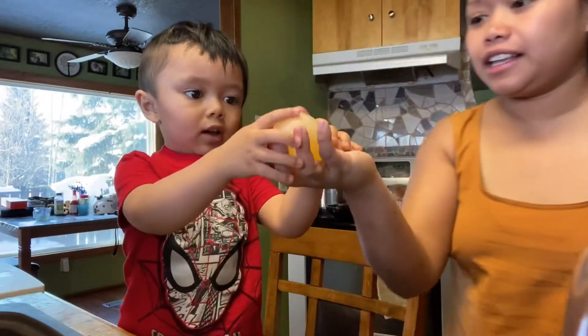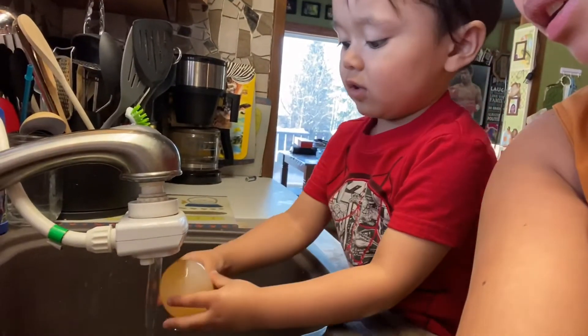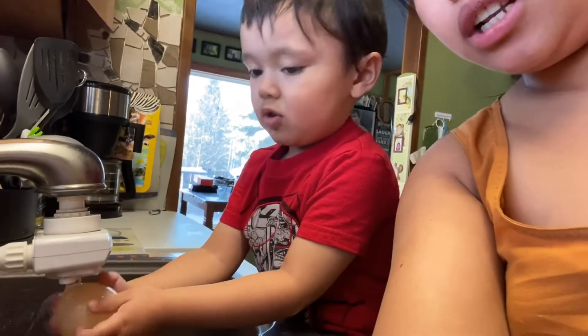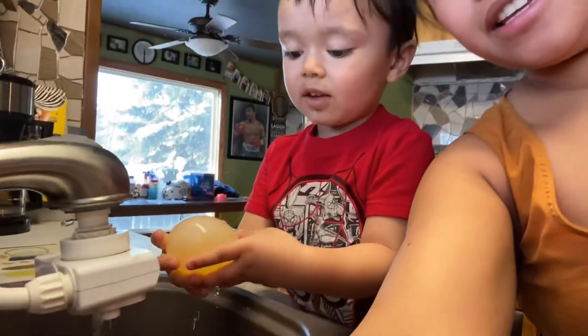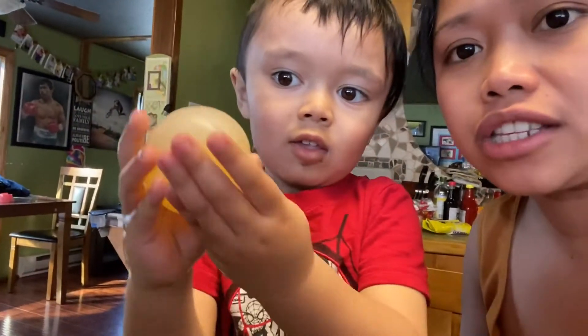Hi guys, welcome back again to our channel. Today is the day that we're gonna test the egg — if it's gonna bounce or not. Are you excited? Yeah! Okay, let's go. So we're gonna wash the eggs now in the tap water. Wash it carefully. Can you still see the egg? Okay, the egg is clean now. Look at the egg, guys — it's translucent!